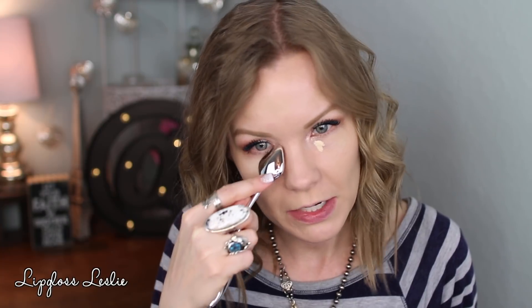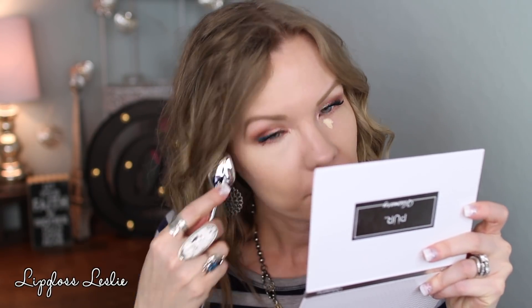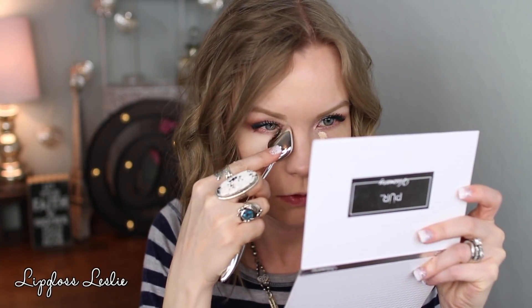I want to revisit the Colourpop No Filter Concealer in Fair 5 — I've had this for a while but haven't used it a ton. It's very light on me and very yellow so it's really not ideal. I just wanted to play with it again to see if my opinions changed, and also wanted to try the silicone applicator with it.